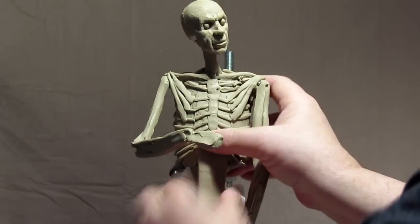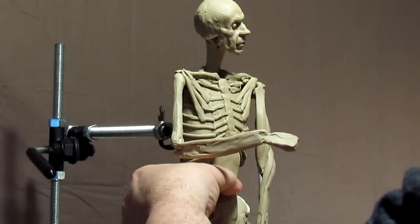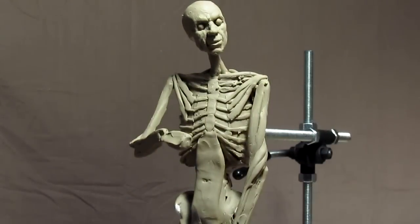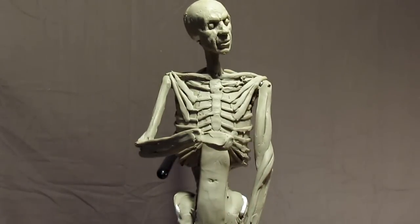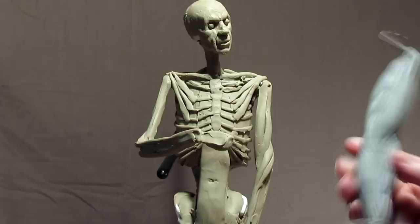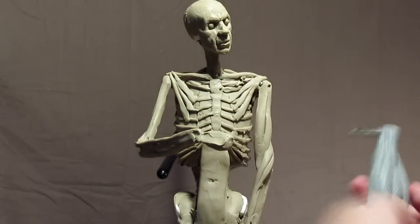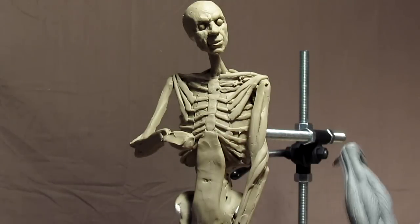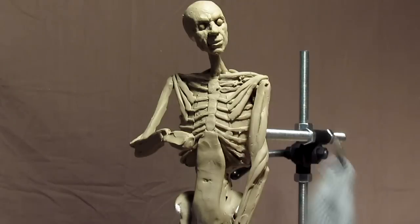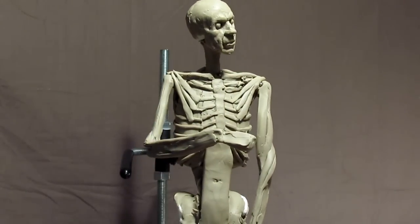I'm going to put on his stomach muscles. I'm looking at this arm here to guide me on the muscles. I can see that this one muscle attaches about two-thirds of the way along the upper arm bone.